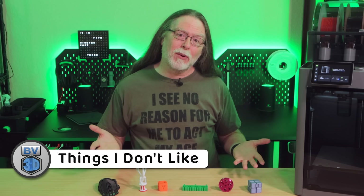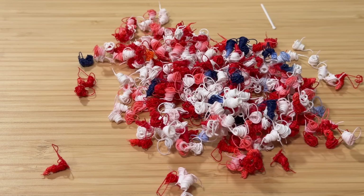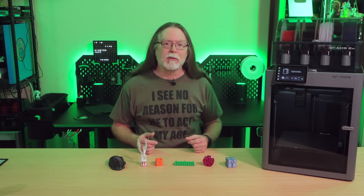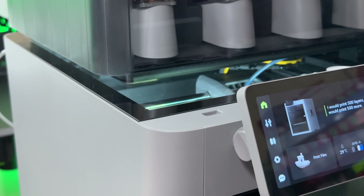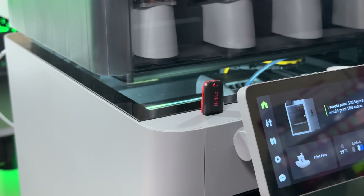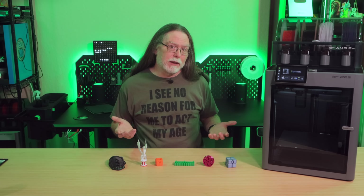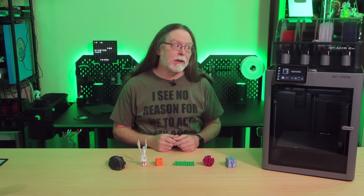What about the things I don't like on the P2S? That's kind of a tough one. There's still the issue of purge waste — it affects any single-nozzle multicolor printer, and if you've watched any videos about this kind of multicolor printing, it won't be a sudden shocker. The printer also needs a USB flash drive plugged in if you're intending to do time-lapse videos or export logs for troubleshooting, but it doesn't come with one. I'd like BambooLab to consider including one, though historically they've never included removable media with their printers.